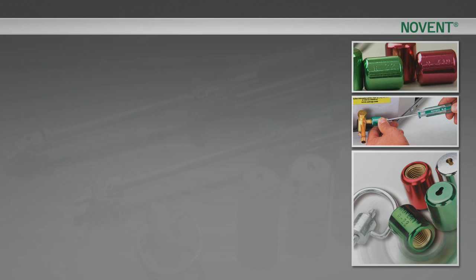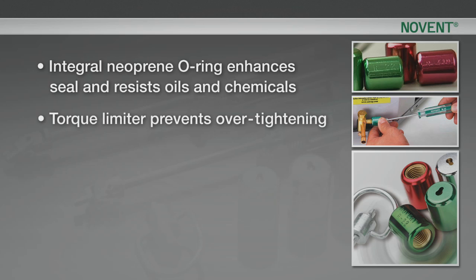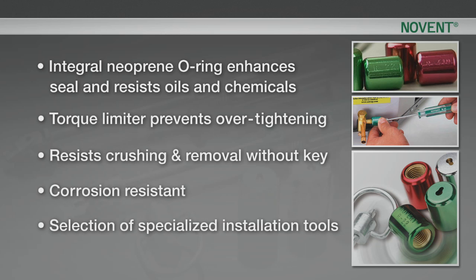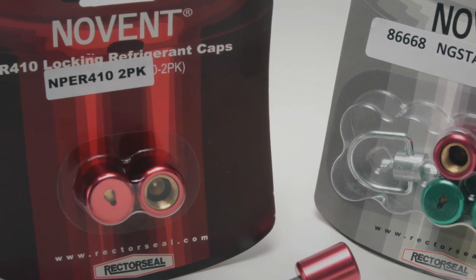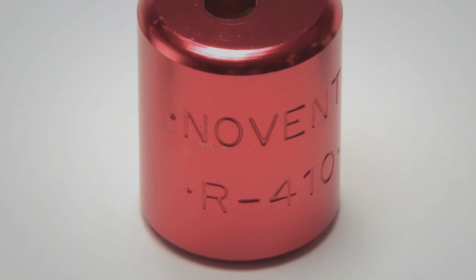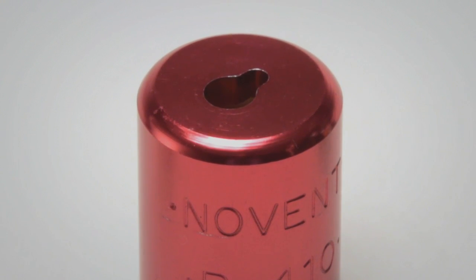Features of the caps include an integral neoprene o-ring that enhances the seal and resists oils and chemicals, a torque limiter that prevents over-tightening, resistance to crushing and removal without a key, corrosion resistance, and a selection of specialized installation tools. No Vent locking caps offer dual protection from gas intoxication and gas mixing.